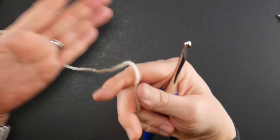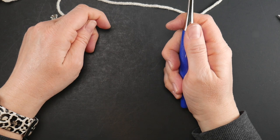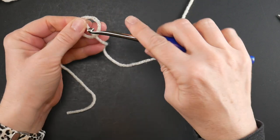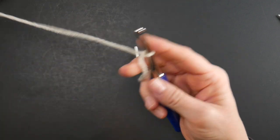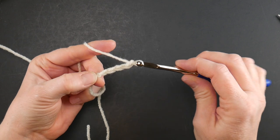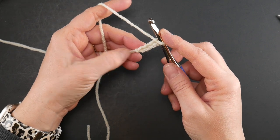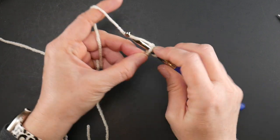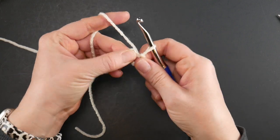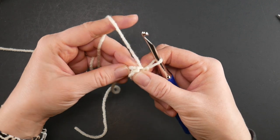I grabbed a darker background so the cream yarn is easier to see. To begin, put a slip knot on your hook, wrap the yarn around your fingers to make a loop, bring the yarn behind that loop, reach in with your hook, bring up a loop and tighten. Then chain four, and join with a slip stitch into the farthest chain to create your ring. You can also use a magic ring if you prefer.